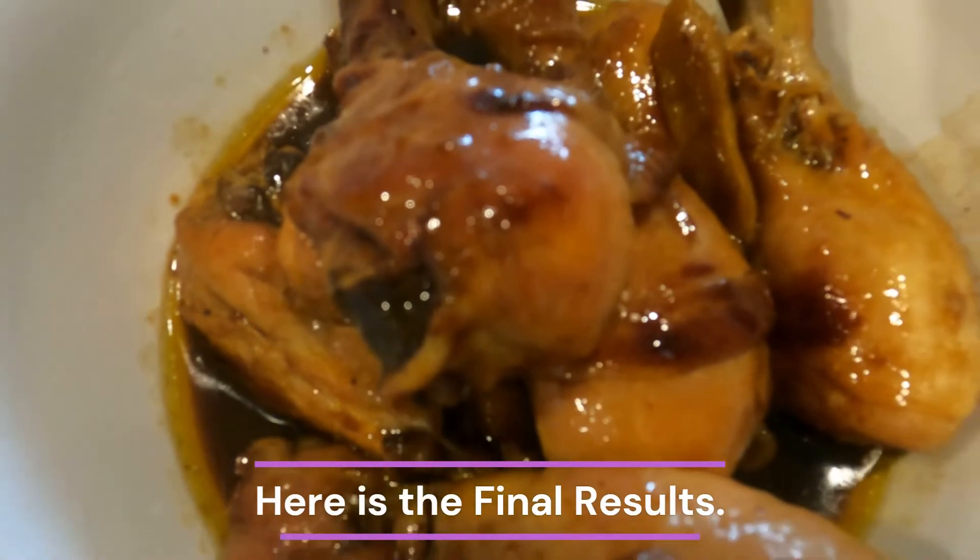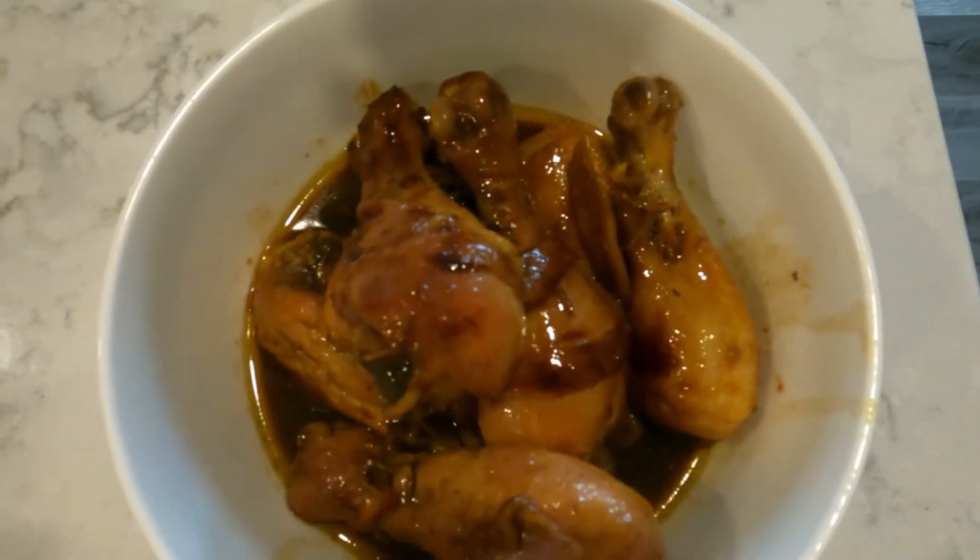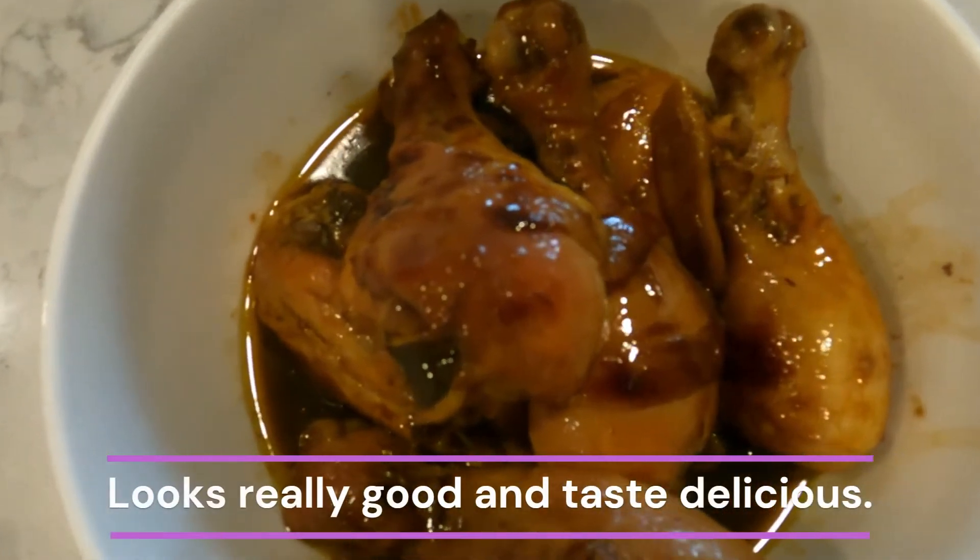Here is the final result. Look at the golden brown soy sauce chicken drumsticks. Easy recipe, easy preparation, and easy cooking.